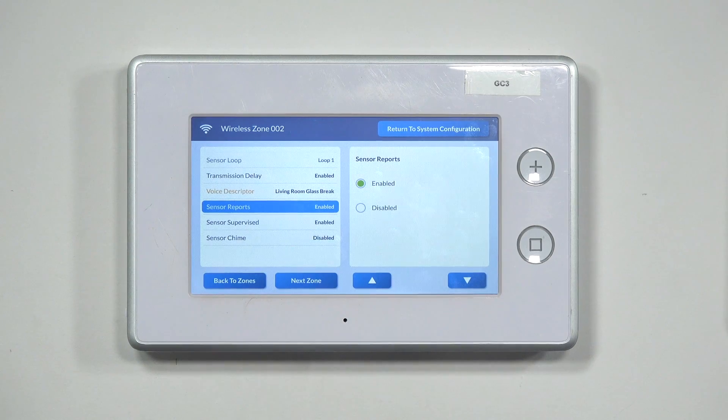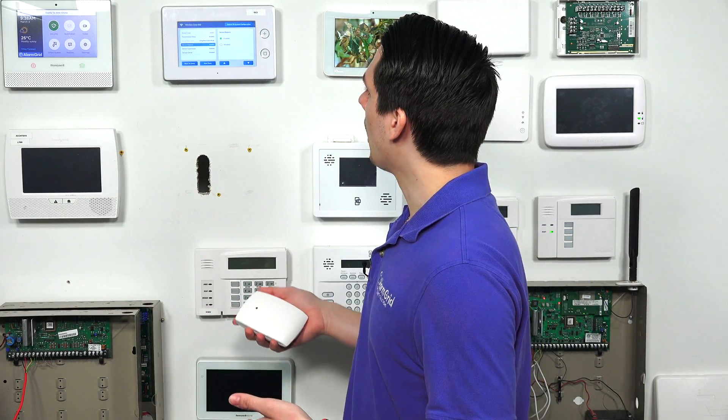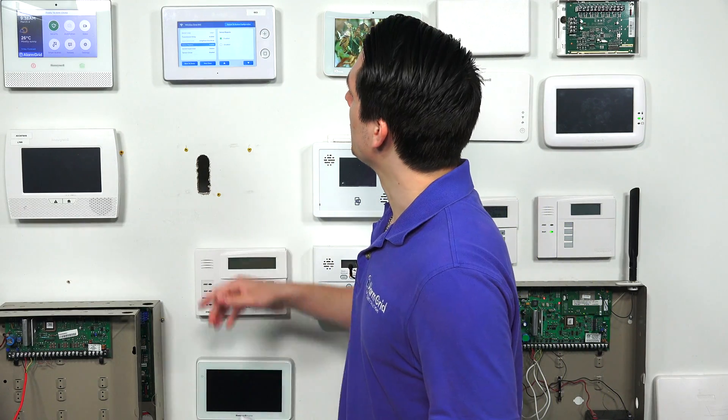Hit the down arrow to go to Sensor Reports. This setting determines whether you want the sensor to report to the central station. If you don't want it sending any signals when tripped, disable it. If you do, keep it enabled. For this, we'll keep it enabled.